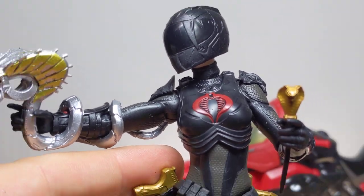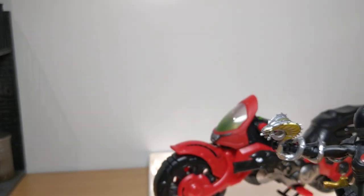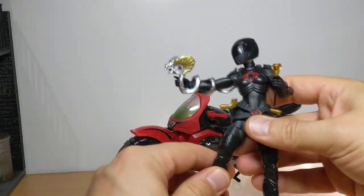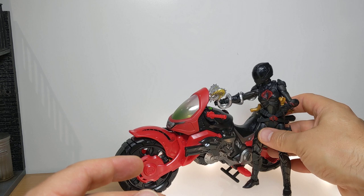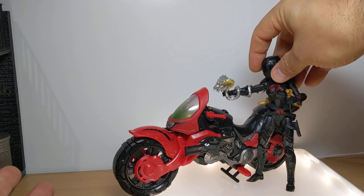On to the bike — very quickly. The bike is excessively big, absolutely ridiculously big. It's actually truly designed for a larger figure. I guarantee you Snake Eyes will be on this bike at some point, or Storm Shadow.